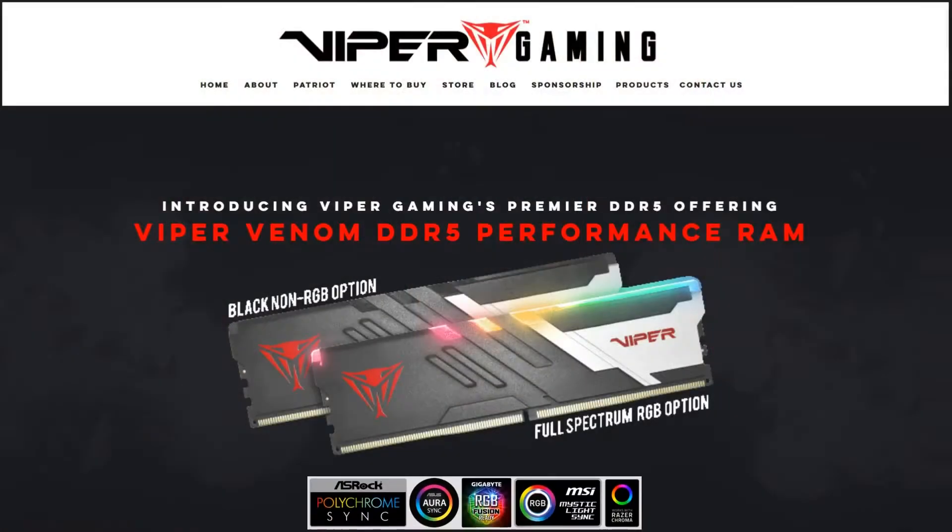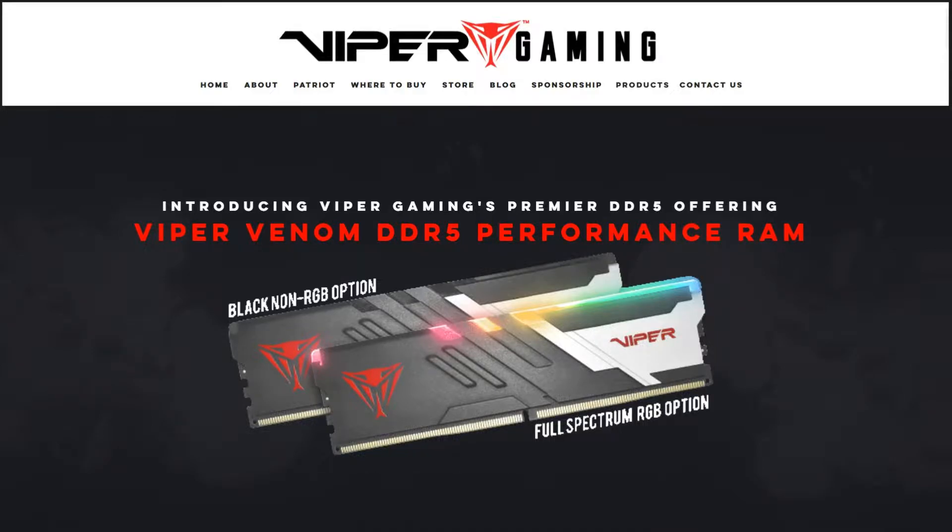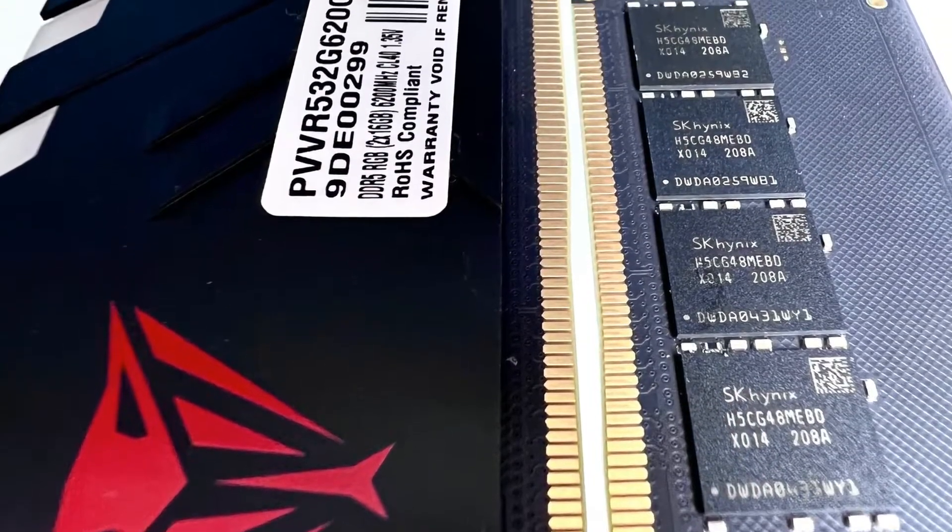They come with on-die error correction, a thermal sensor, and full spectrum RGB. They support all of the major ecosystems out there including Aura Sync from ASUS, Mystic Light Sync from MSI, Gigabyte Fusion, as well as ASRock's Polychrome Sync. They also come with nice heat spreaders and use memory ICs from Hynix, which are known to overclock really well.